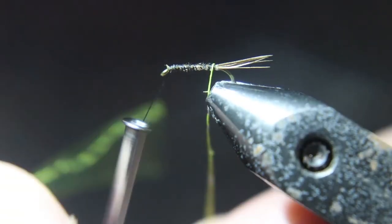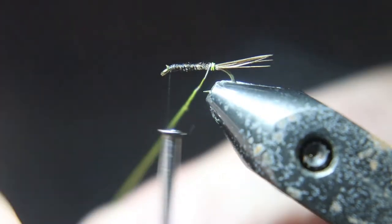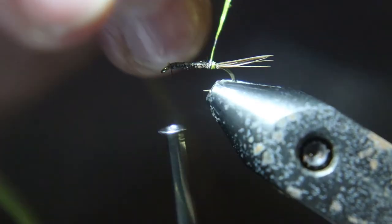Now you take that wire and you rib the fly. I feel like there's a little gap in the wire — that's cool, it works just as good. Almost every one I ever tied and used and caught fish with had a gap.